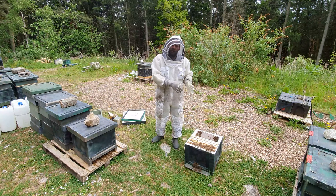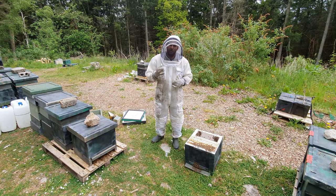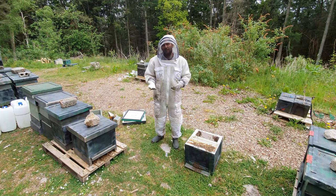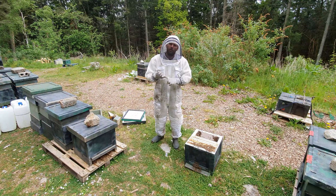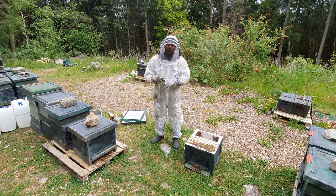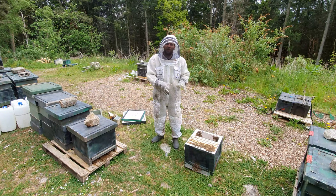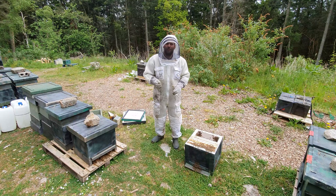We want to reduce the number of bees in this hive, and you will see them reduce — the flying bees will go out to forage and return to the original location. This is why you can't move hives within the apiary. What you'll get left with is brood, nurse bees, and very few worker bees. Because this colony is now queenless, they're going to produce queen cells. So we leave them seven days and come back to knock every single queen cell down.